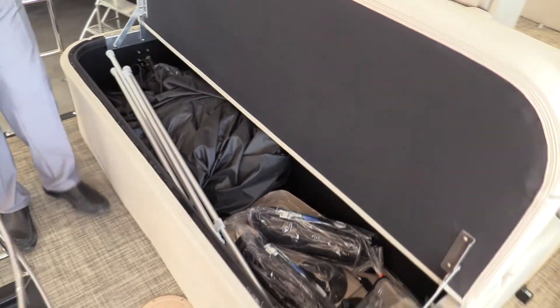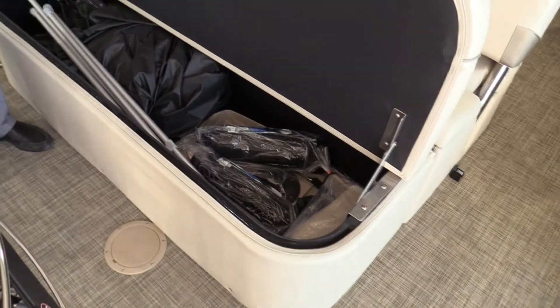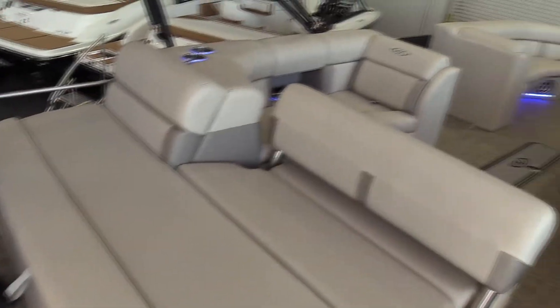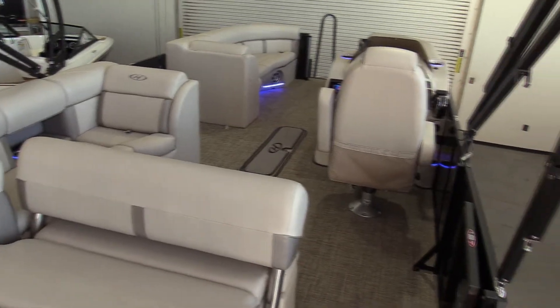There is a ton of storage in the back of this boat — that's the cover and the poles for the cover. And of course there is also storage built in underneath all of your seats all the way going to the front.